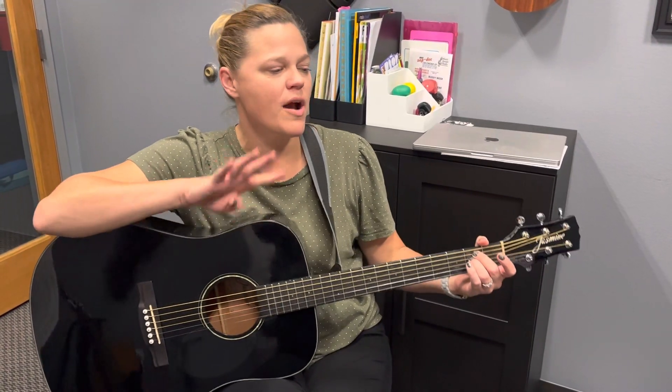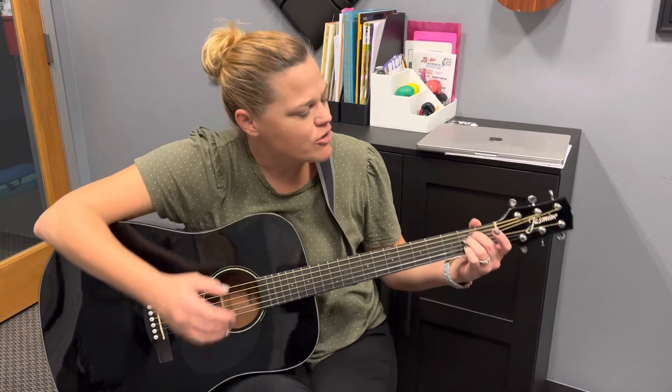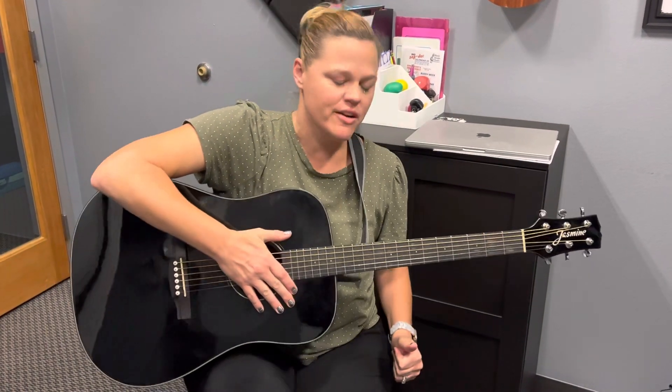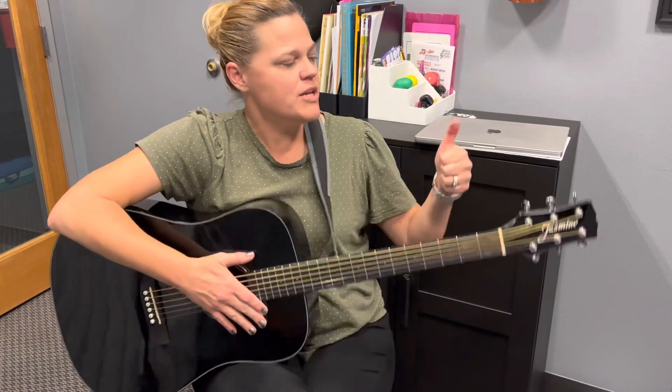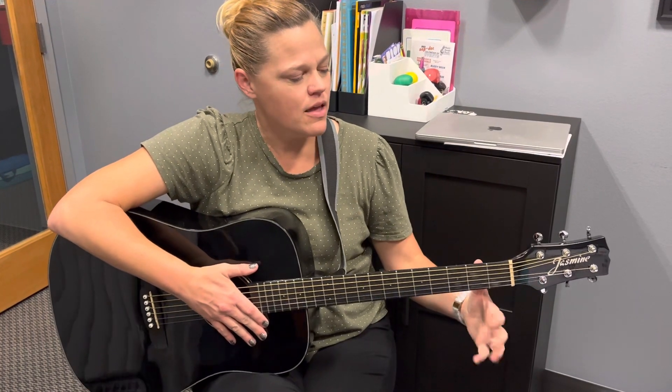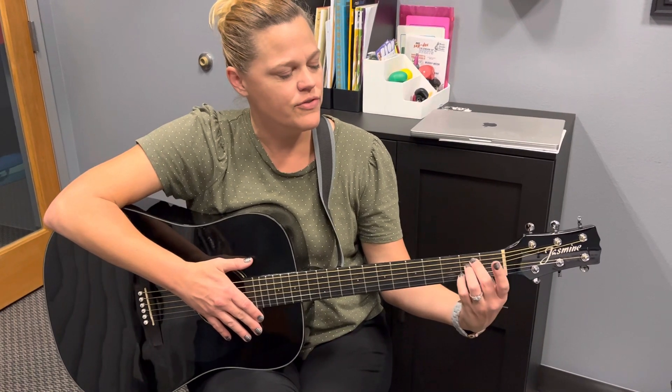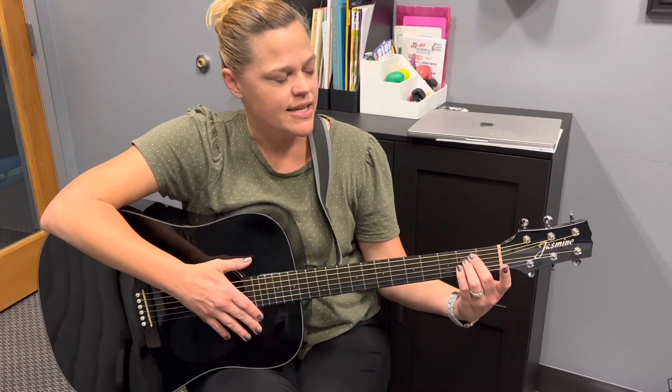We're looking at the four primary chords we're using for our songwriting set on guitar. The first one is our E minor. We always want to make sure that our thumb is up to the back so that our fingers can kind of wiggle forward. That'll allow us to have a curved finger as we are pressing into the strings.